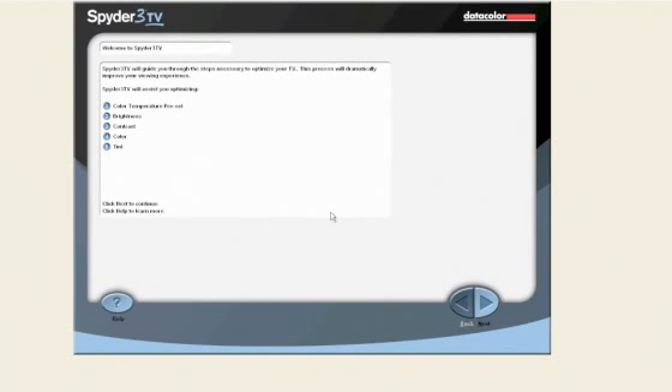If your TV has different display modes such as Standard, Dynamic, Cinema, Sports, and so on, set the display mode to Standard. If you are unable to eliminate most of the ambient light in the room, try to get a dark cloth to drape over the TV and the meter during the readings. This is most important for adjusting settings such as brightness.